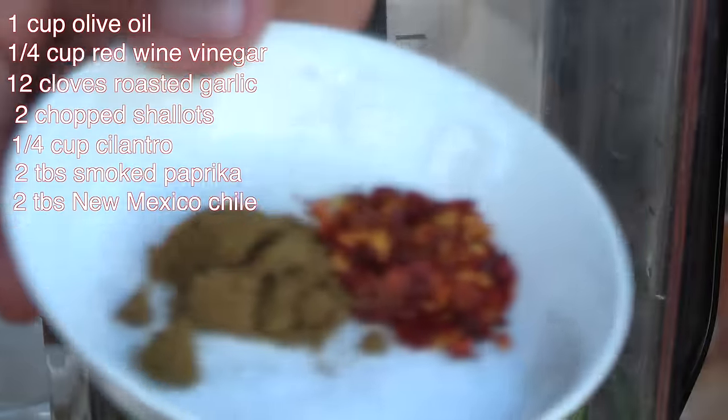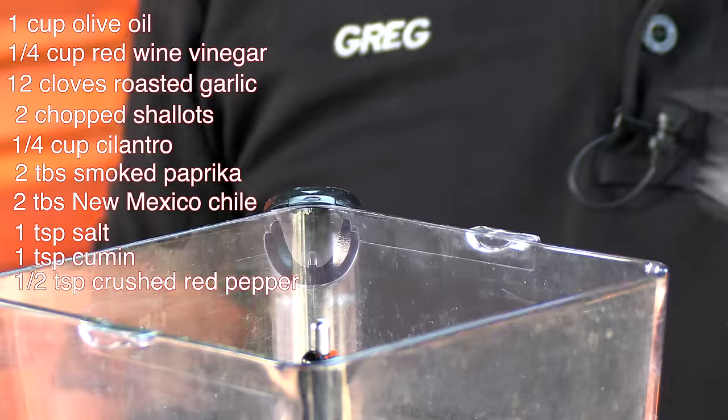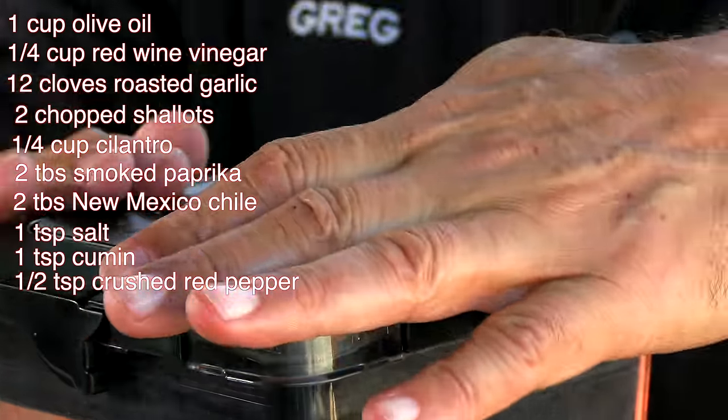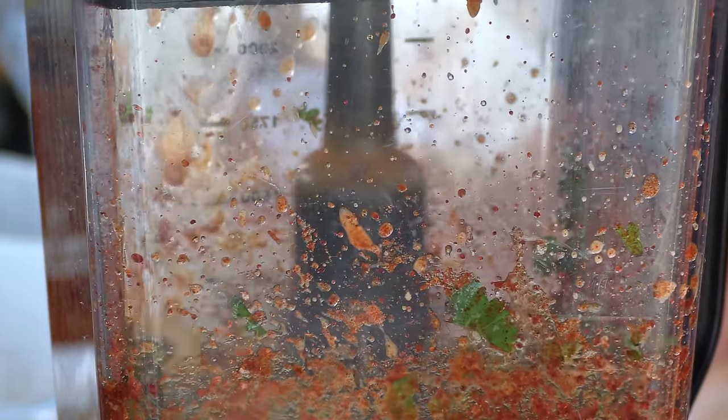If you want to pump up the heat, a little pinch of cayenne will do it. I also have some coarse ground kosher salt, some ground cumin, and some red chili flakes. That looks really, really good.